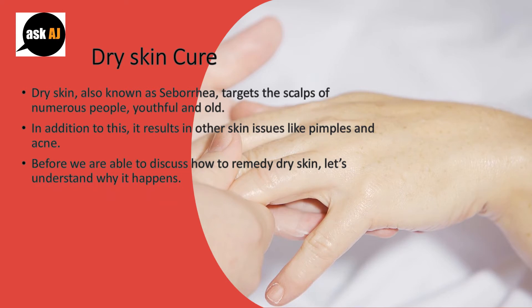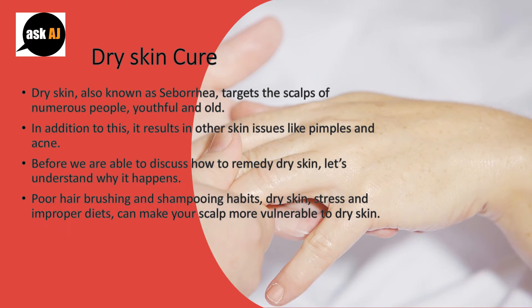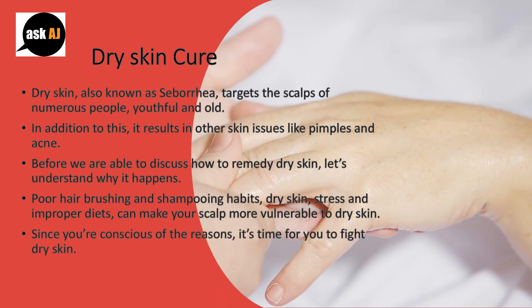Before we are able to discuss how to remedy dry skin, let's understand why it happens. Poor brushing and shampooing habits, dry skin, stress and improper diets can make your scalp more vulnerable to dry skin. Since you're conscious of the reasons, it's time for you to fight dry skin.